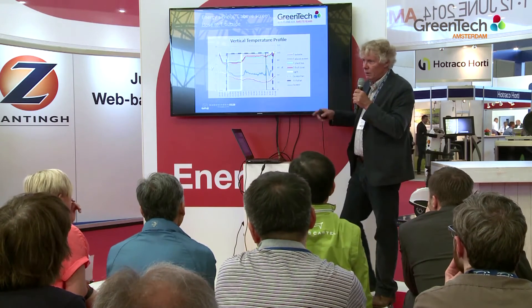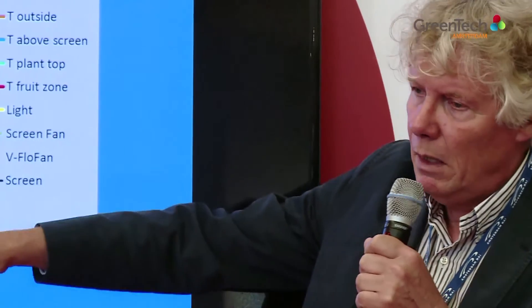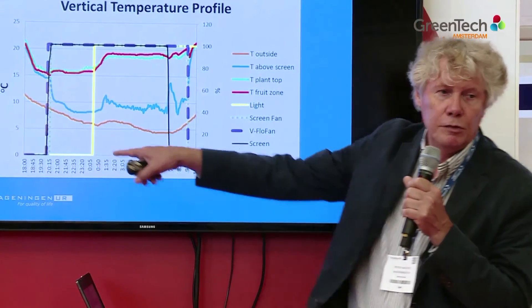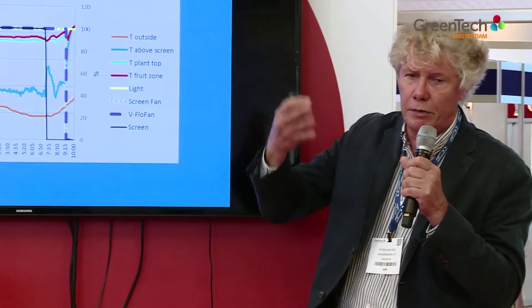When you look at the energy saving, this graph also tells something about it. The outside temperature is around 6 degrees centigrade. You see the temperatures at crop level, and the blue line is the temperature above the screen. The closer the temperature above the screen gets to the outside temperature, the more insulation you have. What you see here is that there is still a lot of room for improvement, certainly during the period we use artificial light — there are still significant radiation losses through one single screen.